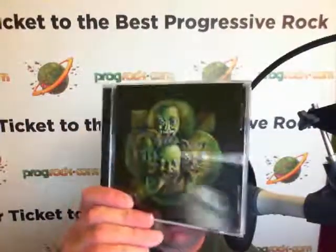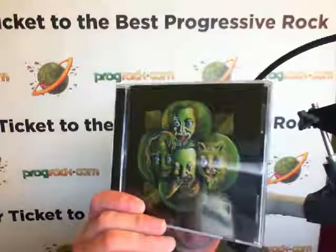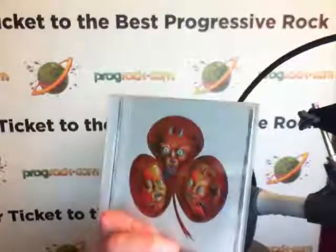You may notice the artwork looks familiar, and that is because this is a trilogy — the first album being The Great Leap, the second album being Doomsday Afternoon, and this is the third album.